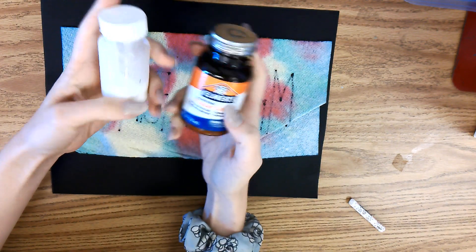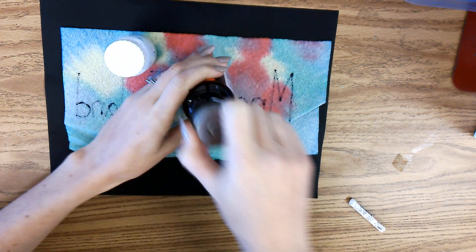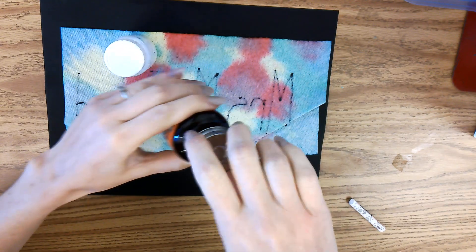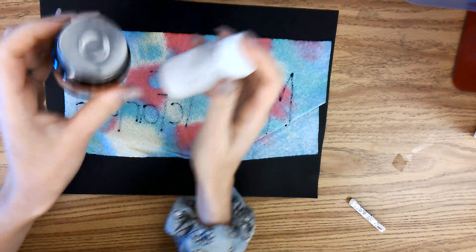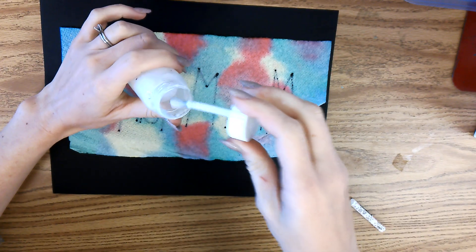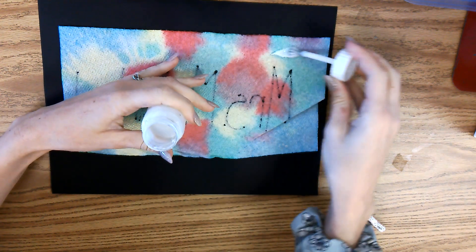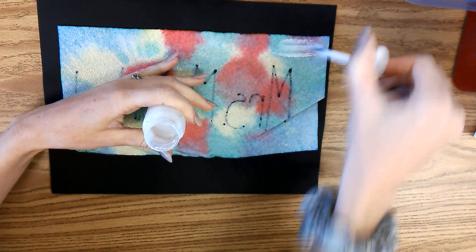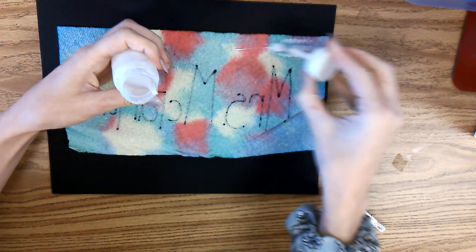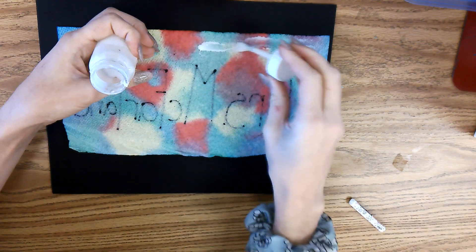These are both the same even though they're in different containers — there's white glue inside both of them. So you don't need to fight over which glue bottle you have because they're the same. Go ahead and open your glue bottle.